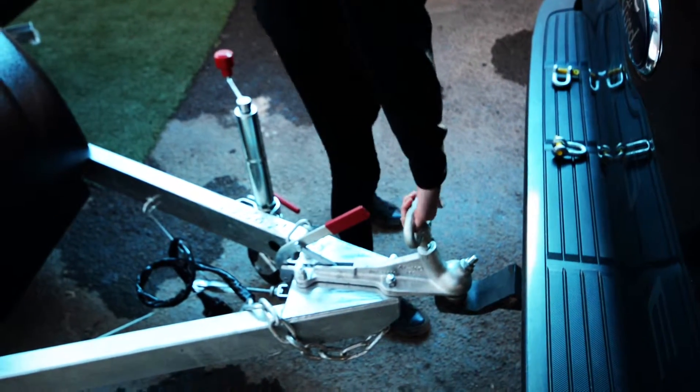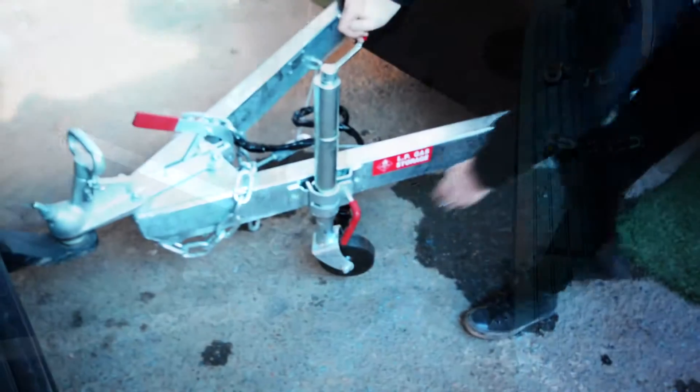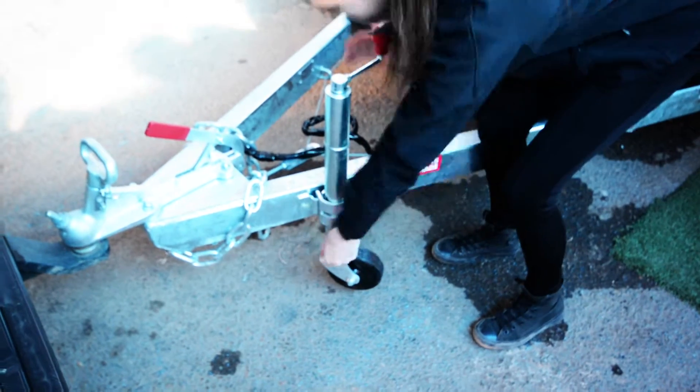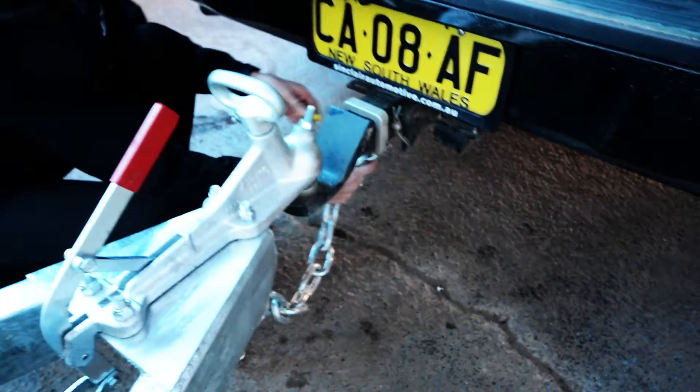Then just making sure that you lock the coupling on. You want to remove your jockey wheel, and then you're connecting up your safety chains, making sure that you cross them over.